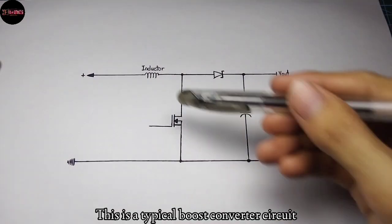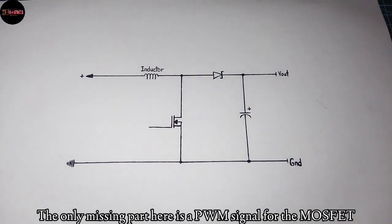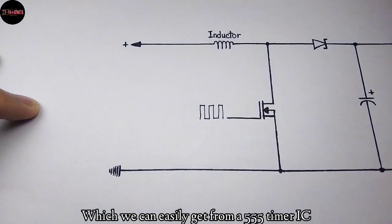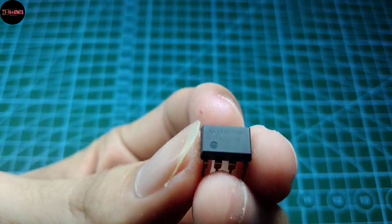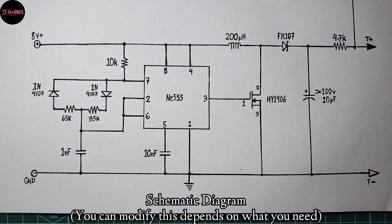This is a typical boost converter circuit. These components are very common, and the only missing part is a PWM signal for the MOSFET, which we can easily get from a 555 timer IC. This is the schematic diagram for the boost section.